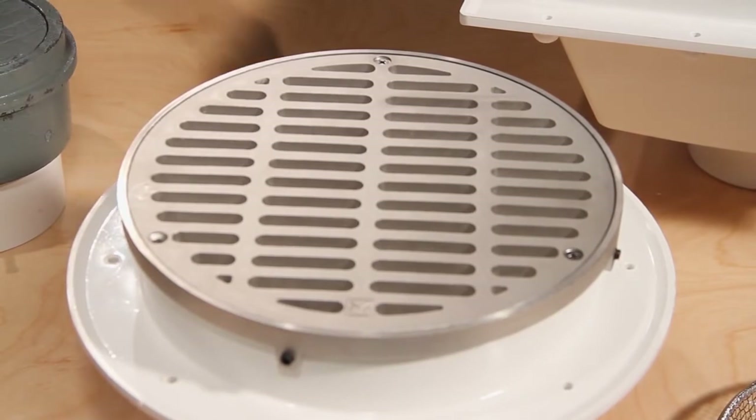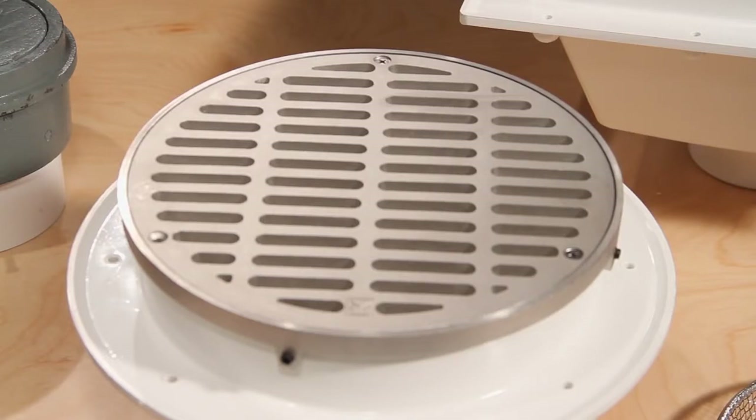Our round floor sink, which we call the FatMax, is available in half grate and three-quarter grate, or as shown here, with the option of a stainless steel strainer for use as a large capacity floor drain.